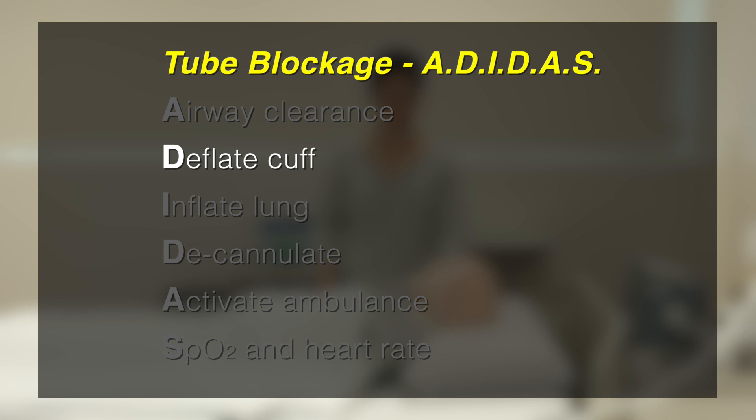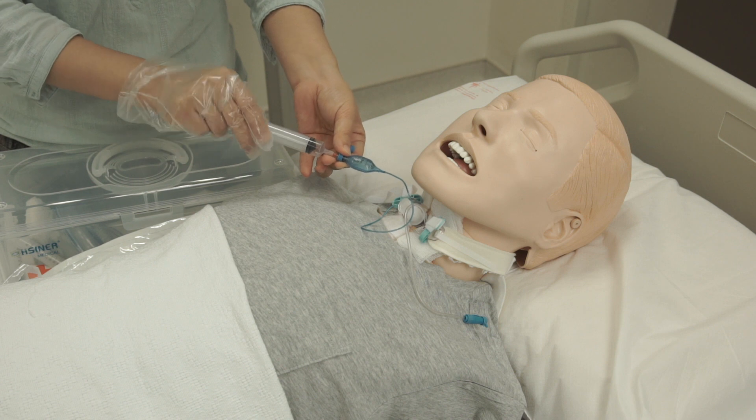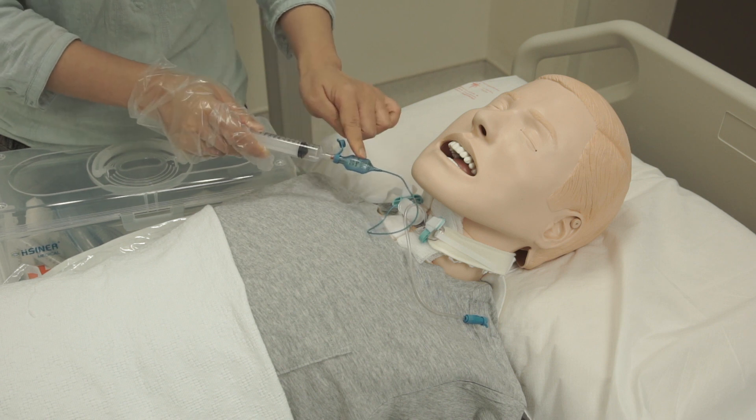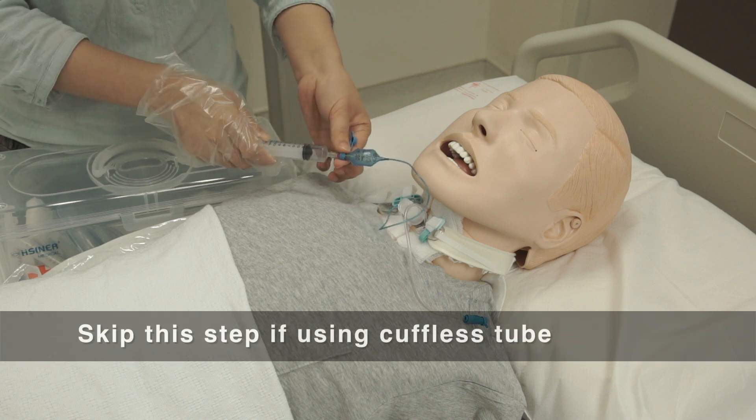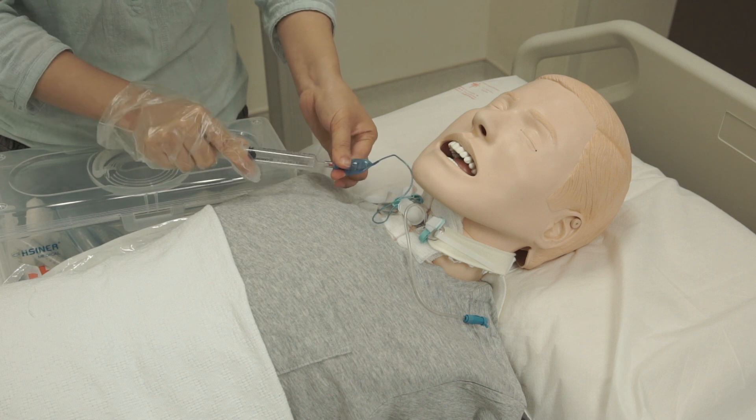D is for deflate cuff. If the patient is using a cuffed tube, deflate the cuff to allow air flow around the tracheostomy tube. Skip this step if the patient is using a cuffless tube. Attach the syringe to the cuff port and pull all the air out.